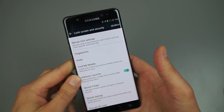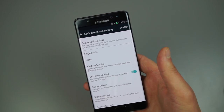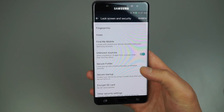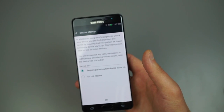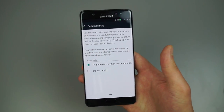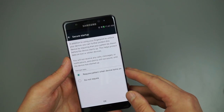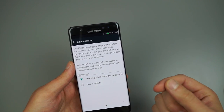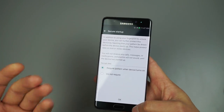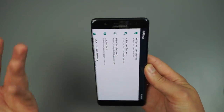Right under Unknown Sources is Secure Startup, which lets you enable a PIN or passcode that must be entered before the device boots up. You'll enter your pattern or PIN before the device fully boots, giving you an extra layer of security. For an expensive device like this, it's worth protecting it as much as you can.